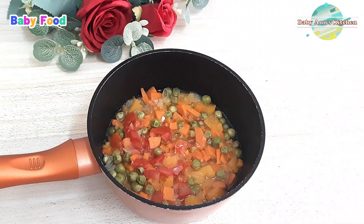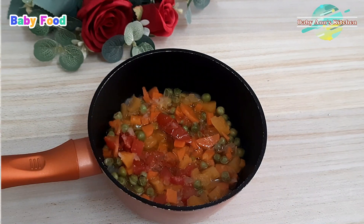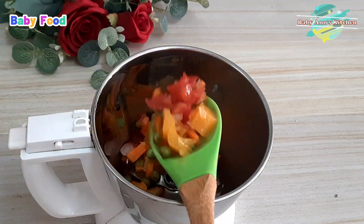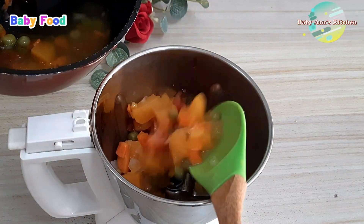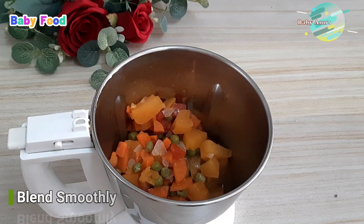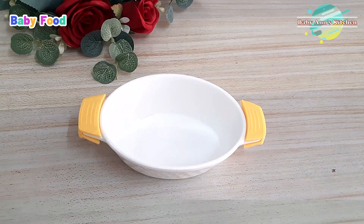Allow it to cool down. I will then transfer everything into my blender, blend smoothly, and serve warm to baby.